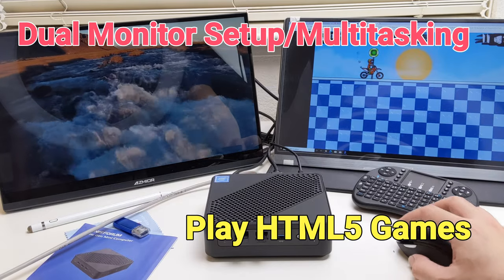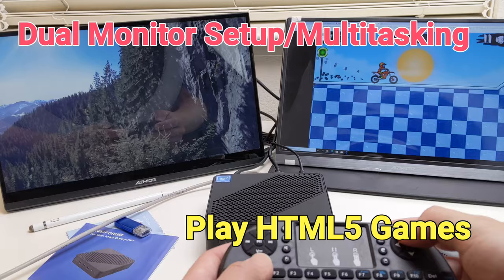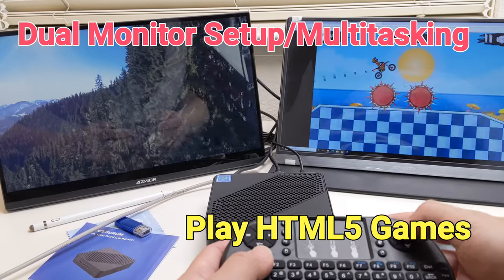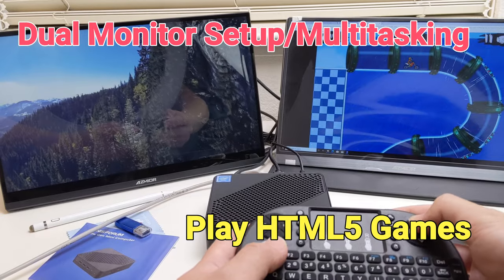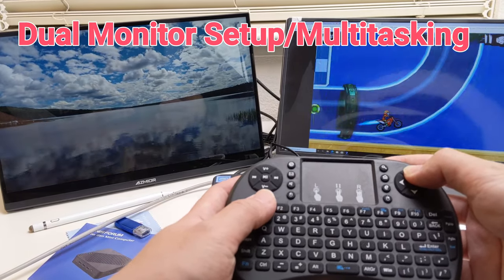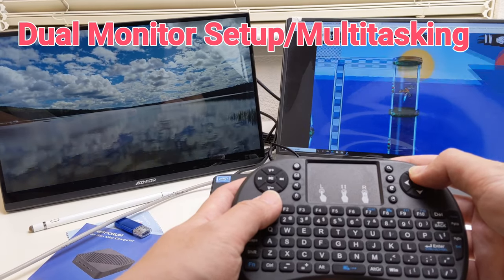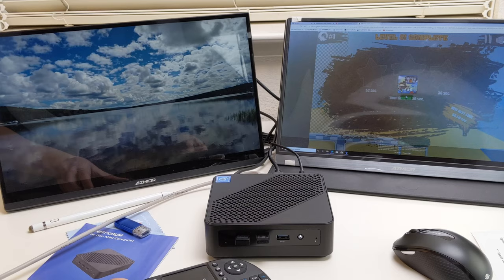I can surf the web, do document editing, and play mini games in the browser smoothly, while watching 4K video on the other monitor at the same time. I have also tried editing photos in Adobe Photoshop and Lightroom, and editing movies in Windows Movie Maker. This mini PC is powerful enough to handle all the jobs without a problem.